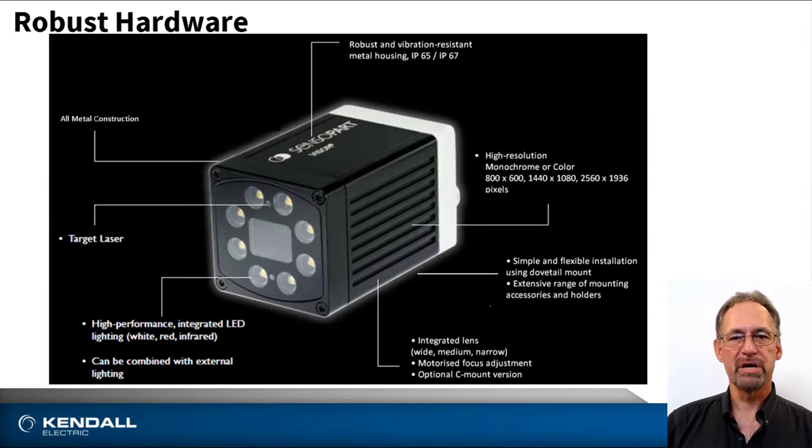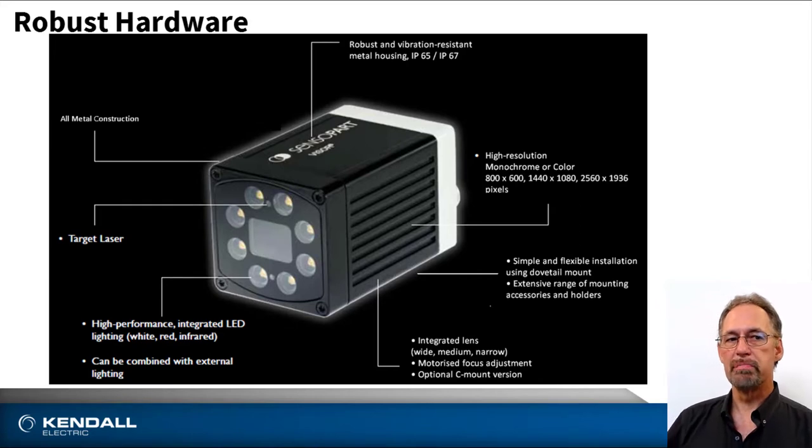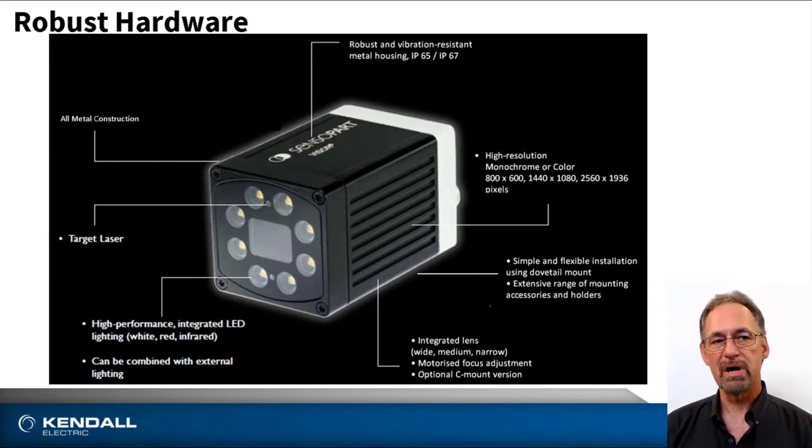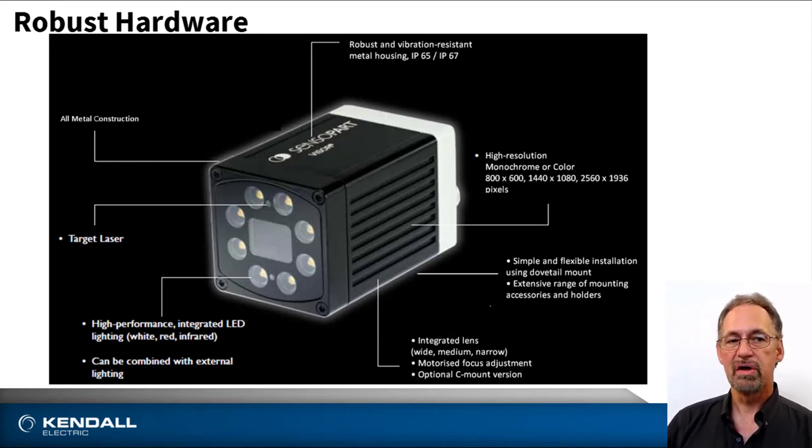Senseapart has a robust hardware offering and feature set. They offer an all-metal construction with IP65 and IP67 rating, built-in target laser, built-in lighting and lens options, a C-mount lens option, three resolutions — 800 by 600, 1440 by 1080, and 2560 by 1936. They offer a simple dovetail mounting system, monochrome or color options, and motorized autofocus.